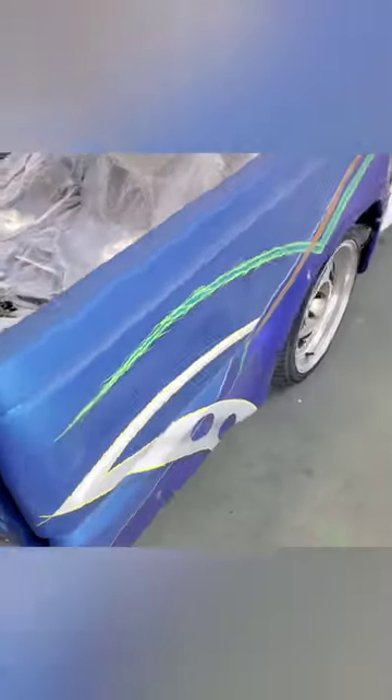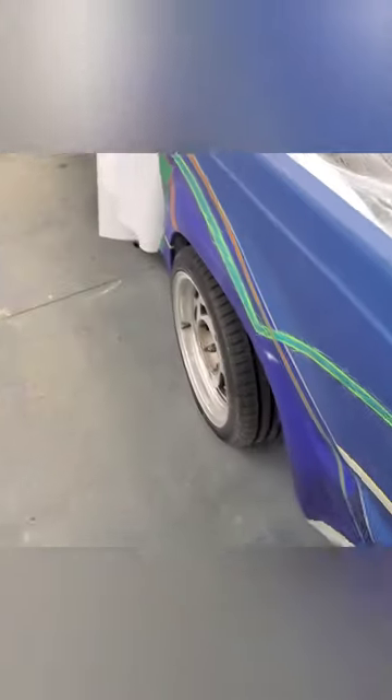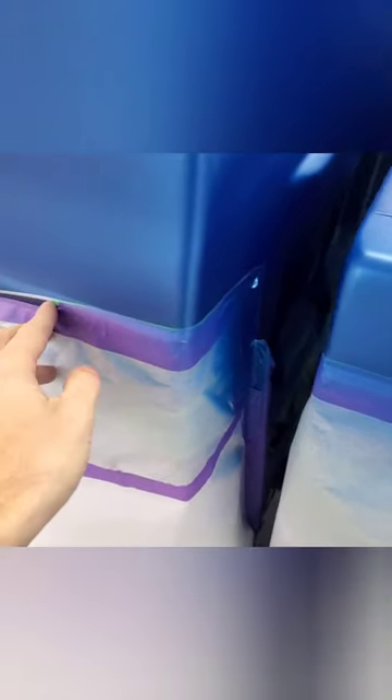Another good thing about working with something that's already clear coated — if there's any overspray anywhere, you can just take some thinner and wipe it off and it'll come right off without damaging anything. Or you can go through and nib it with some sandpaper. I'll probably have to do that on some of this stuff in here where the tape's not really holding up well, so I might take some thinner and clean that up.